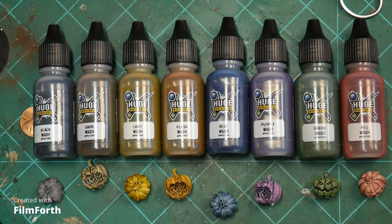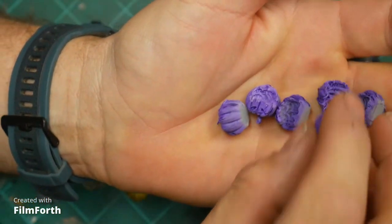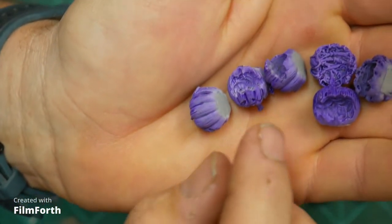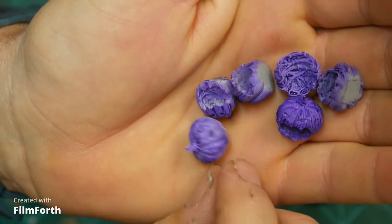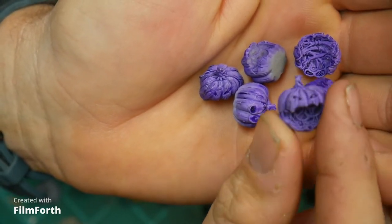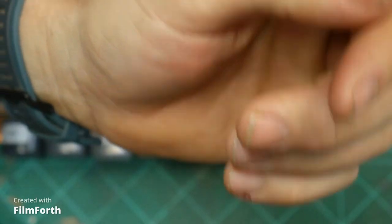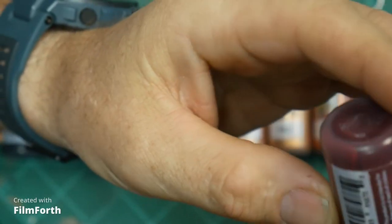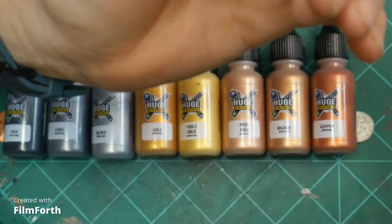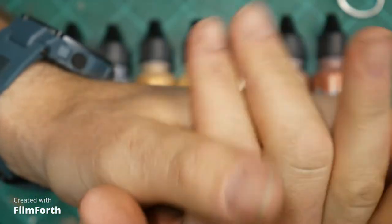One other thing I did was I airbrushed some of these to see if they'd work. I just did one color, put a little bit of flow improver on it, and squirted it on. It does work out airbrushing just fine. I'm not real great at airbrushing — you might be able to do something pretty awesome if you're good at it. One extra thing about these washes is that the pigments seem to separate pretty easily, so you definitely want to give them a good shake. They've got rattle balls in them. I haven't had any problem with it separating while painting.